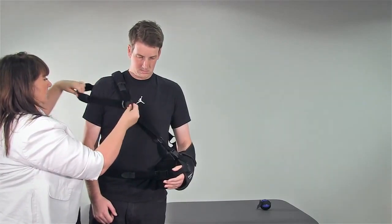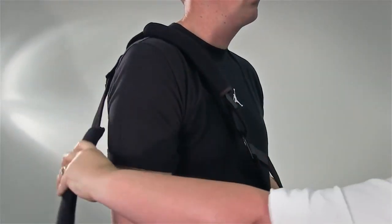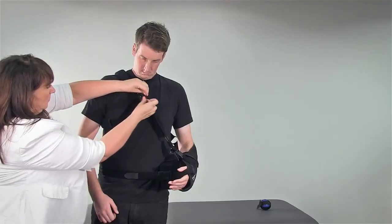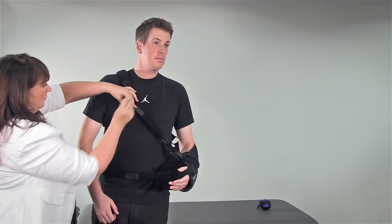Once the patient is awake or they are more mobile, undo the lower strap, put it under the patient's arm and then reattach through the O-ring and secure with the Velcro.